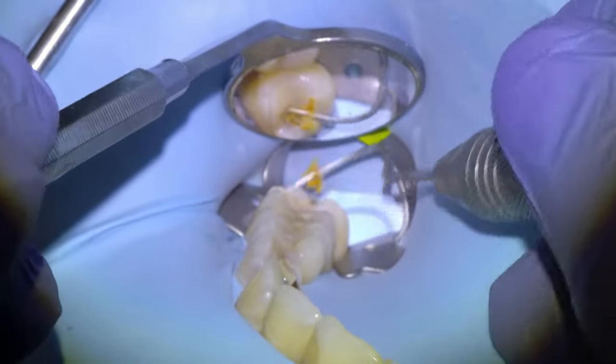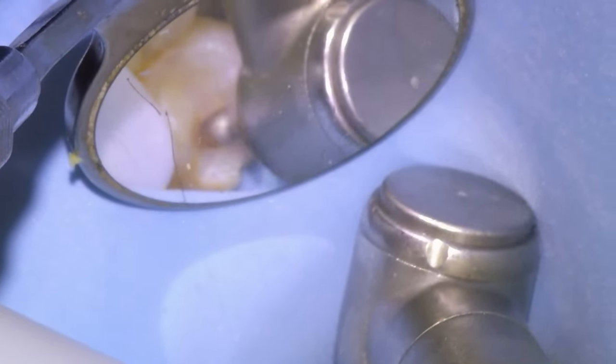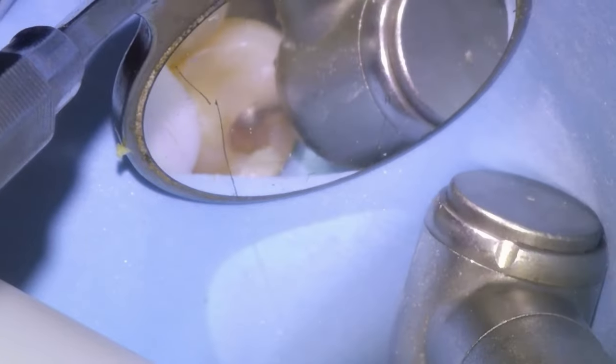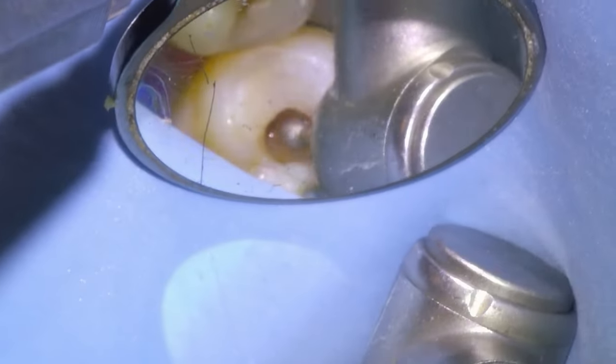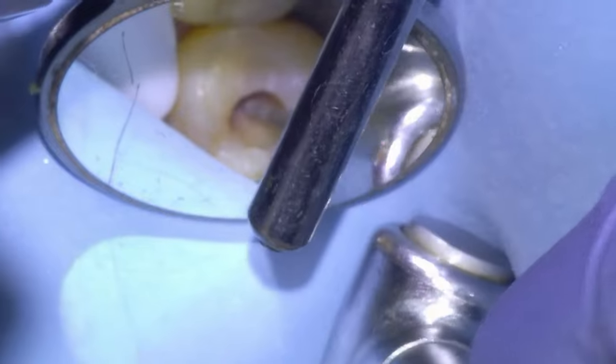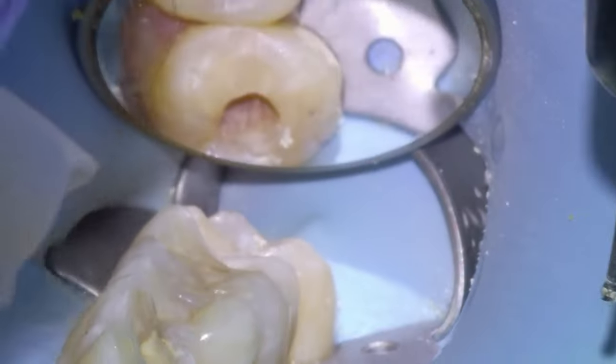We're going to get started on the second premolar first, put a round diamond on a high speed and get going. We'll extend our margins of the prep as far wide as we need to until we have clean margins under the enamel — clean DEJ margins — which for me technique-wise is the most important thing. I'm okay with leaving some discolored dentin at the floor of the pulp at the expense of not drilling too deep into the nerve to prevent pulp exposure.